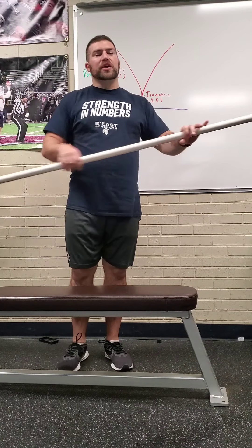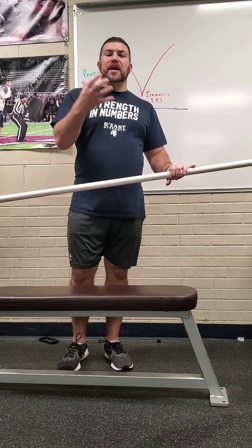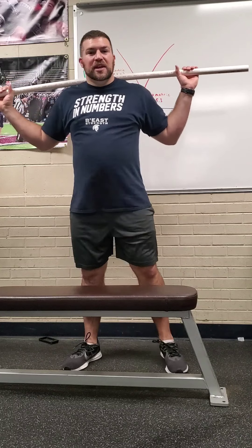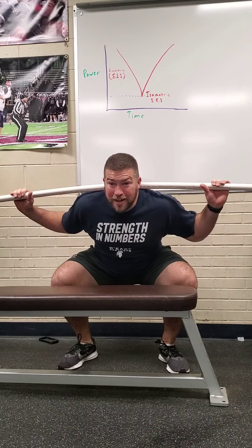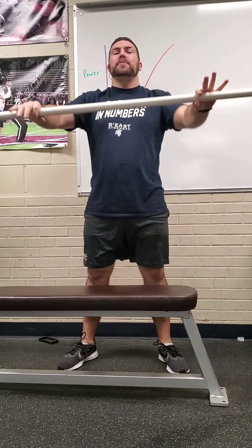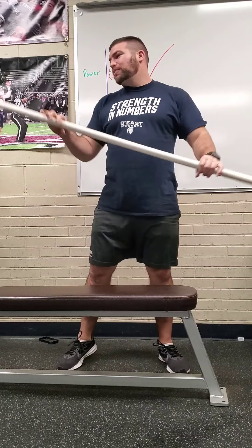When doing isometrics, the big thing is you want to make sure you come down and hit like a ton of bricks — Cal Dietz mentions that in his book Triphasic Training. So in your squats, take that big breath, boom, stick it at the bottom as hard as you can, hold it, and explode up. Same thing with the bench — bring it down, hold it right off the chest, and then punch it up as fast as you can.